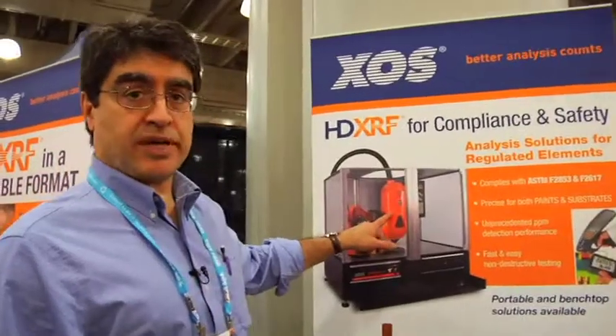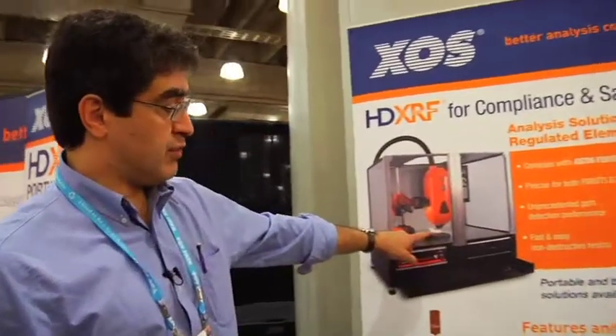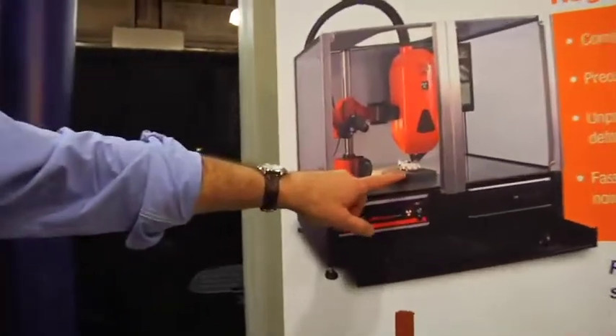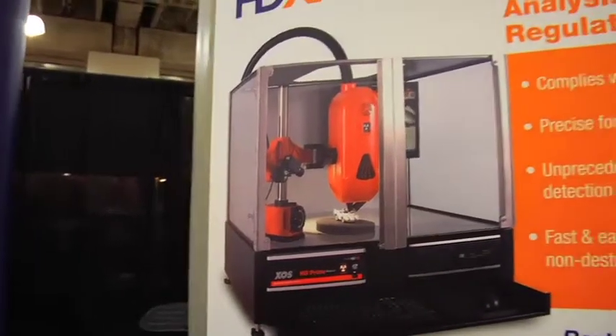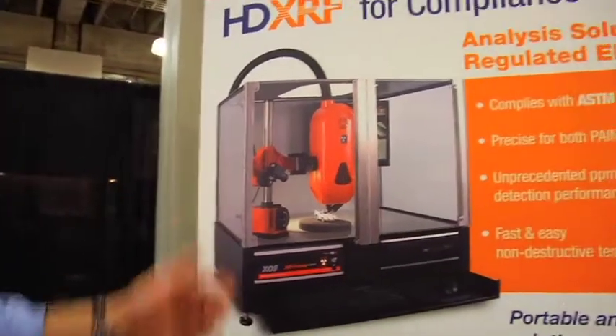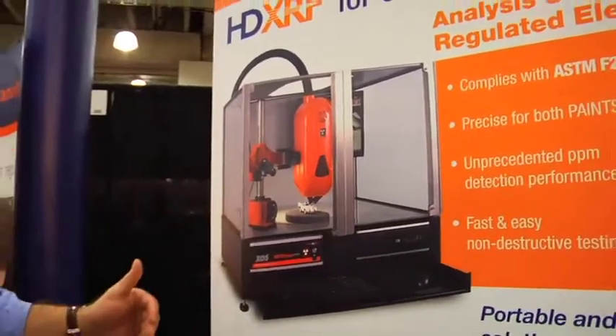We have two systems: a benchtop and a portable. Basically the way that works is you would have your toy, place it at the tip of the instrument and take your measurement for that area. It has a one-millimeter spot size, so it can measure very small details. And it will report the heavy metal concentration of the paint and the substrate separately.